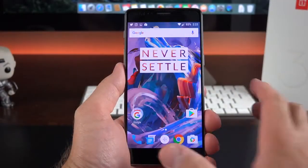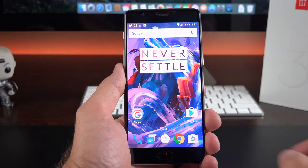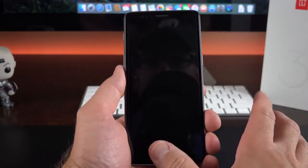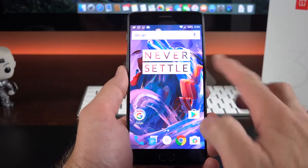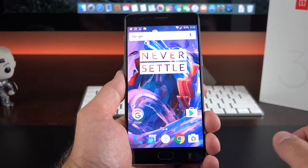Next up let's walk through the interface. This is Android 6.0 with OxygenOS on top, which is fairly close to stock Android with a few tweaks. On the lock screen, that fingerprint scanner is very fast and reliable — just lightly tap your finger and it unlocks very quickly. If you tap the wrong finger you get vibration feedback to let you know it's not working.